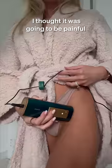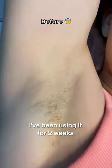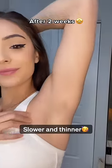At first, I thought it was going to be painful. But honestly, there is no pain at all. I've been using it for two weeks and my hair is already growing back slower and thinner.